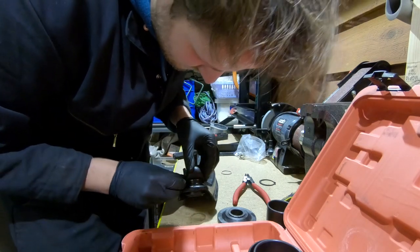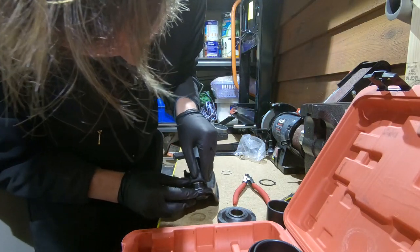Getting these boots on can also be a bit of a bitch. Requires a bit of massaging. There you go.